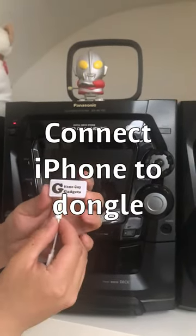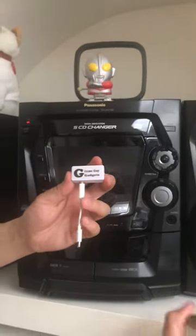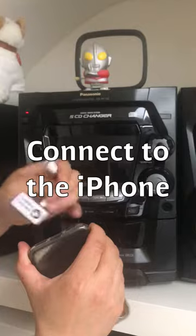First, connect my device to the dongle that comes with your iPhone X. Make sure it snaps. Then connect the device onto your iPhone X.